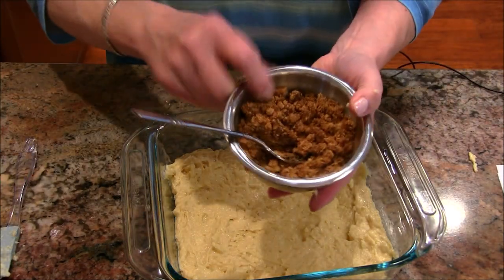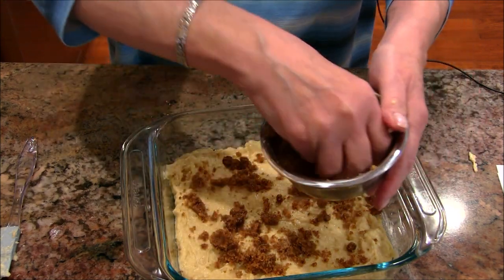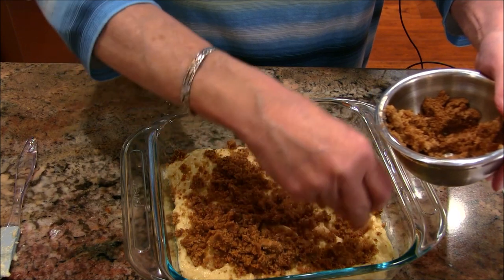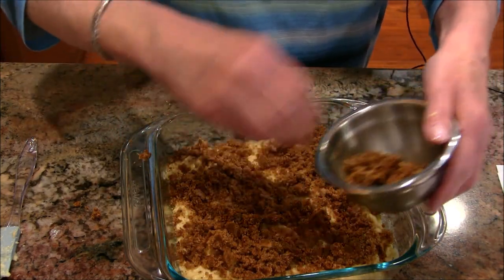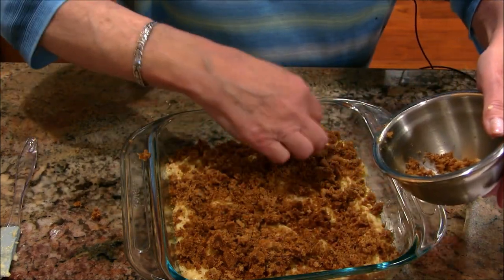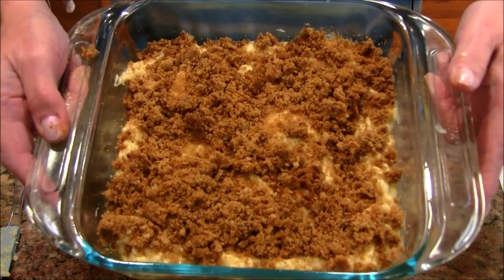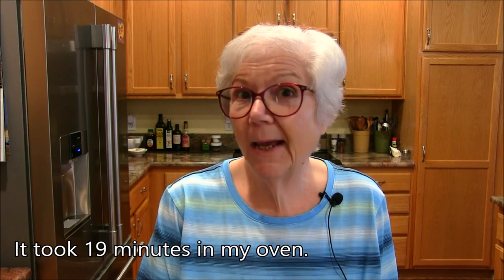That spread out nicely, and now I'm going to get that brown sugar mix. I think I'll use my hand — it's probably easier to get it evenly spread over the cake top. This looks amazing already and I haven't even baked it yet. I think I've got it spread out pretty well. This is going into my 400-degree preheated oven. It says to give it about 20 minutes — that might be a little short, but I'll check it and let you know exactly how much time it took.